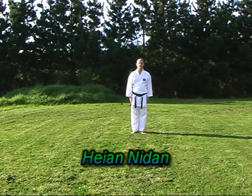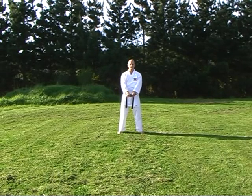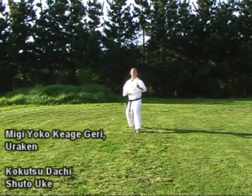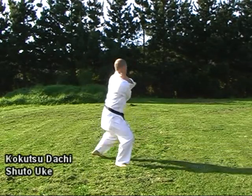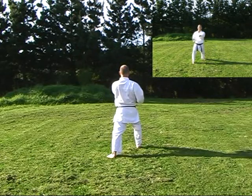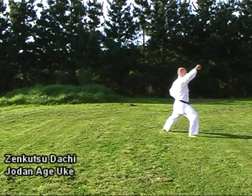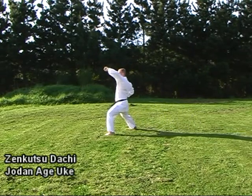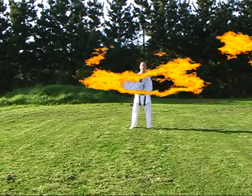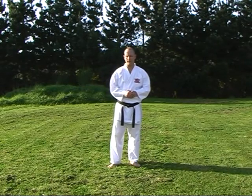Heian Nidan — the second of the Heian Kata. It builds on Heian Shodan; you'll see some similar moves and similar philosophies, and then again introducing more.